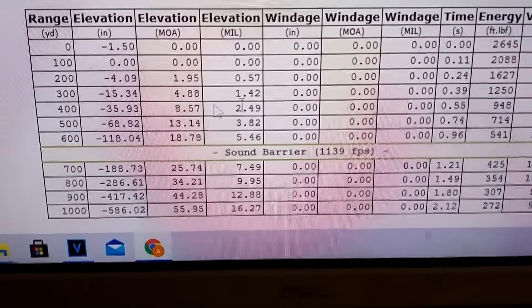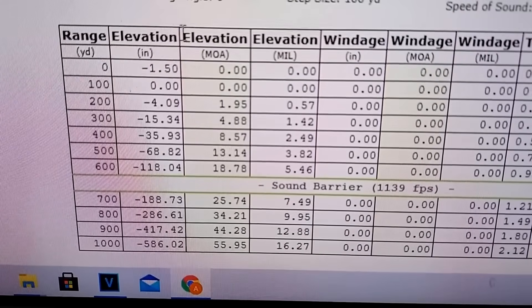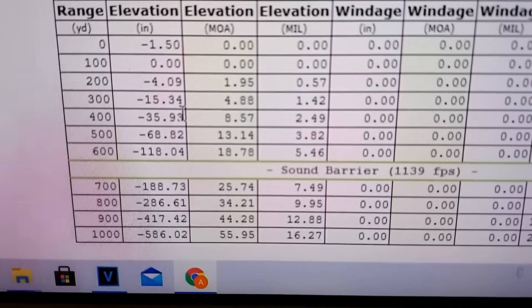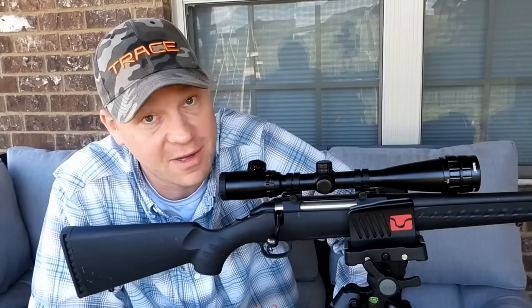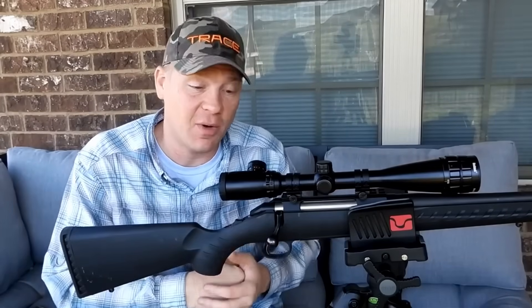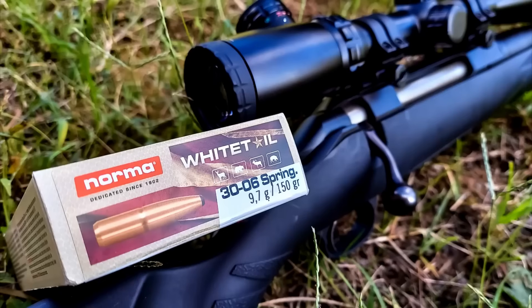The bullet has under 1000 foot-pounds of energy after 400 yards. Quick summary from the bullet drop chart: sighted in at 100, you get 4 inches of drop at 200 yards, 15 inches at 300, and three feet of drop at 400 yards. If you have different ammo it'll be pretty similar but not exact. The 30-06 is a proven and awesome cartridge — I absolutely love it and I'm taking it hunting myself real soon. Way out at a thousand yards, that bullet is dropping real quick. Appreciate you guys watching — hope you learned something!